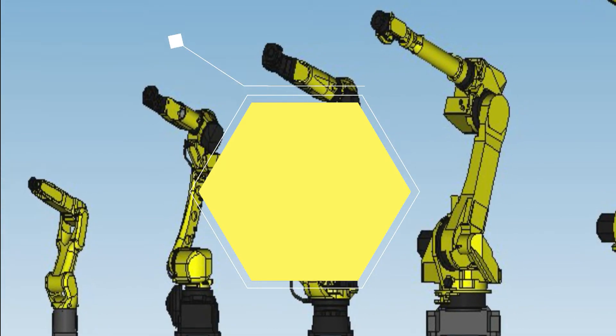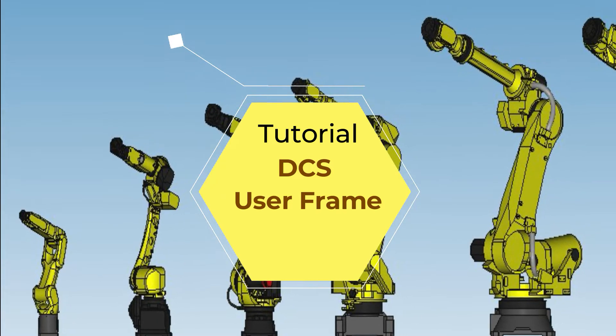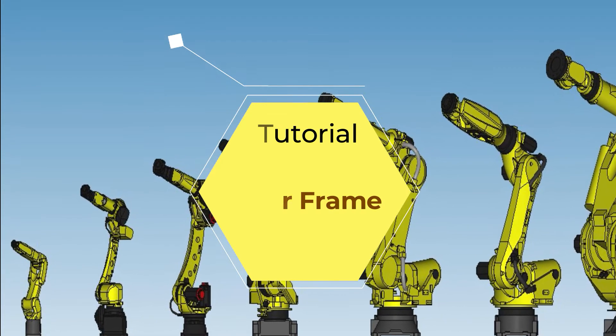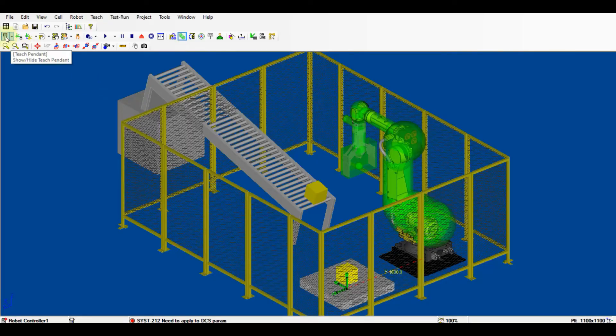Hi, this is the tutorial for dual check safety user frame setup. The purposes of setting up a user frame in DCS are easy teaching in the real world and also for zones having an orientation other than the same water level as the robot. I have prepared a cell with a slanted incoming conveyor.